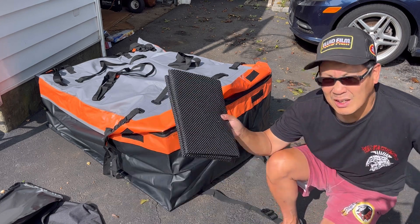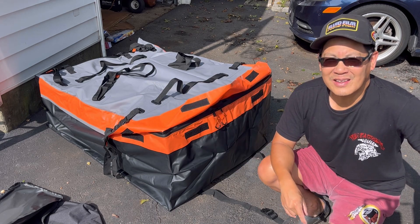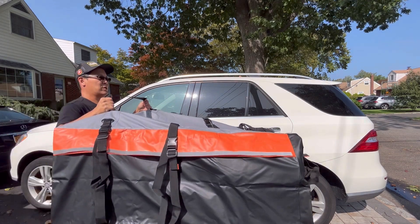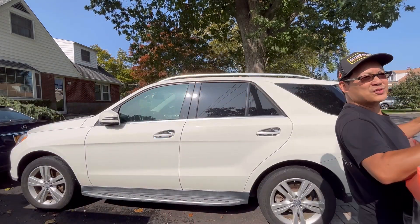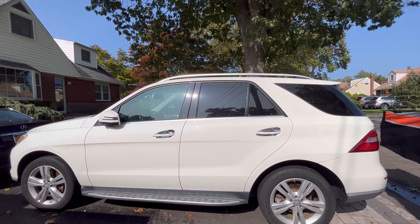It comes with a bag carrying case as well as padding so you don't damage your roof with hard heavy things on there. Let's see what it looks like on top of the SUV — here we go. This is my wife's 2013 Mercedes ML 350.